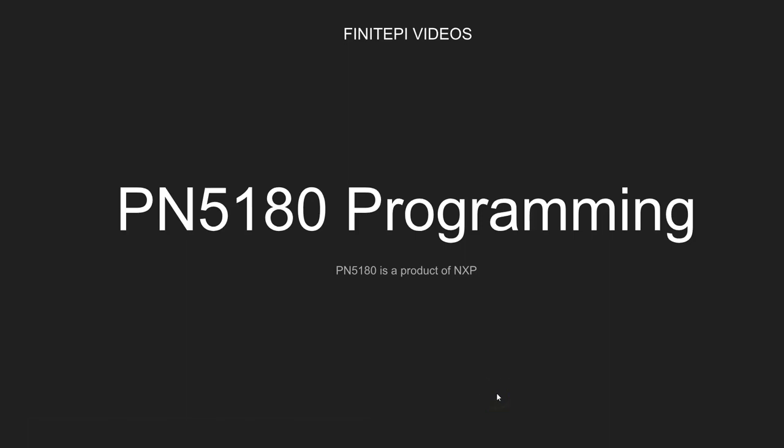Hi, welcome to Final Pi Videos. This is DC here. This is a new video series on PN5180 programming.